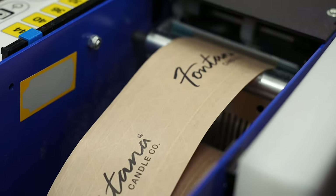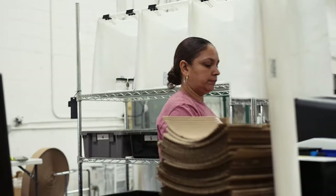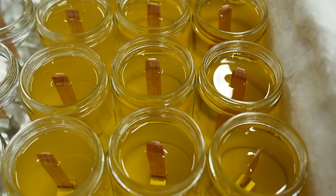Hi, I'm Eric. We built Fontana into a multi-million dollar company in five years after starting it as a hobby in our basement. And one of the things that I really wanted to talk about today was how I do wick testing for our candles.